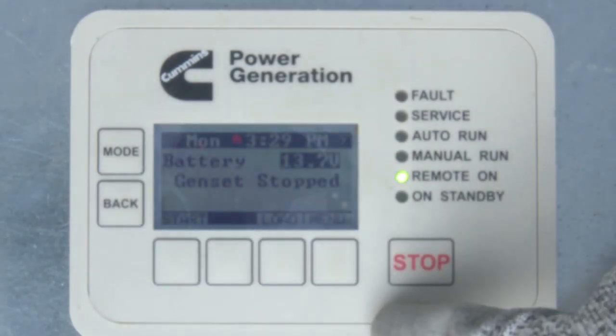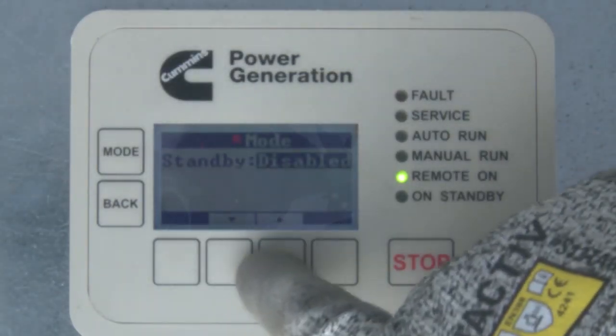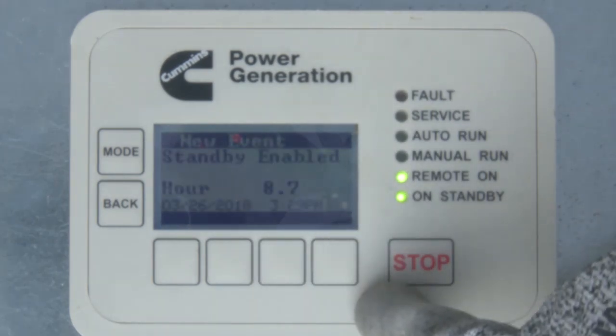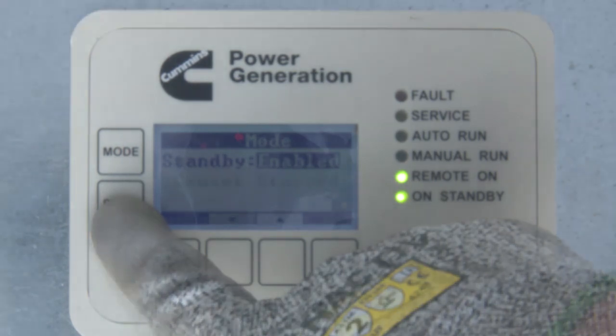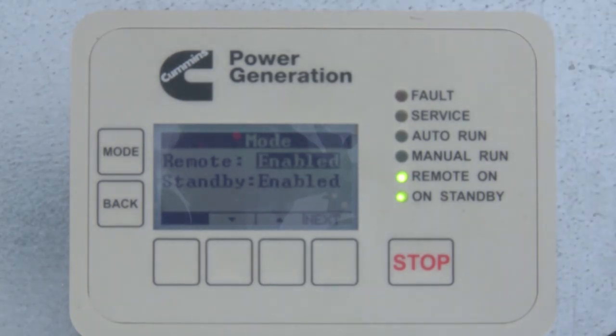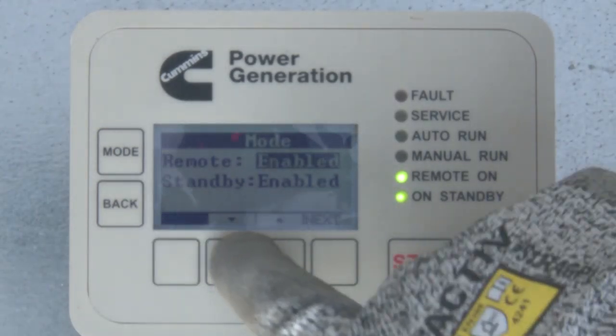The Mode menu will allow you to change the control to operate in Standby mode. If Standby is set to Enabled, the generator set will start and run in the event of a utility power failure. Standby should be enabled on any installation with an automatic transfer switch with a remote start capability. Also on this screen is the option to enable or disable Remote mode. If Remote is set to Enabled, the control will be able to take remote commands from a Remote HMI, the Remote Monitoring web page, or the Remote Monitoring phone app. If any of these features are used, set Remote to Enabled.